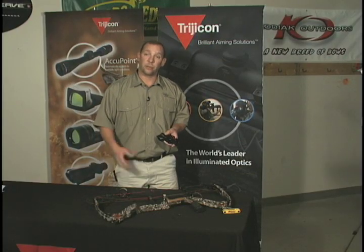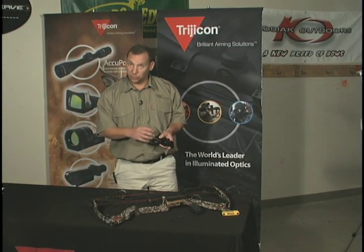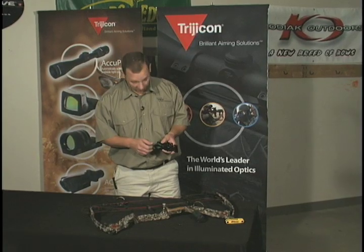Once you've determined your bow speed, refer to the table in the manual to get the approximate setting for the bow sync transmission and adjust it to that number. For this case, we're going to use setting five.